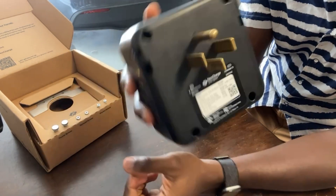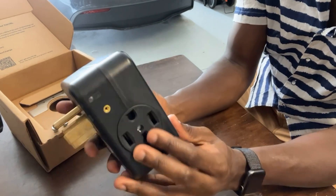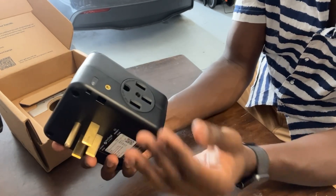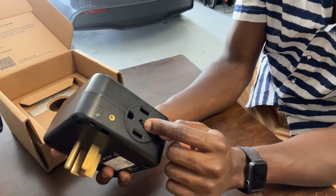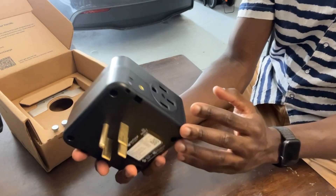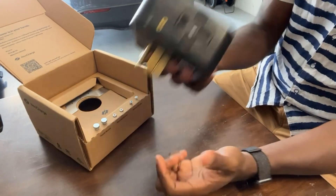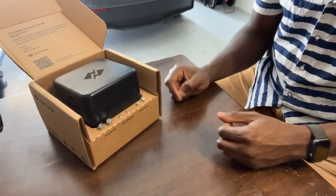The maximum amperage is 40 amps total to charge two EVs. As long as you're not drawing more than 40 amps at once, you're good. If both vehicles are set to pull 40 amps each, only the primary will receive power at any given time and the secondary will shut off until the primary is done. To charge both simultaneously, set each vehicle to a maximum of 20 amps.